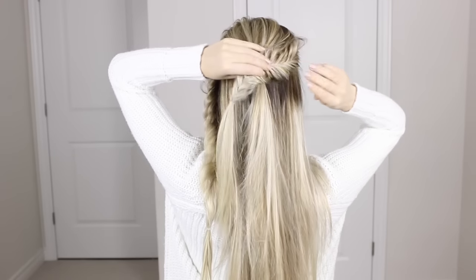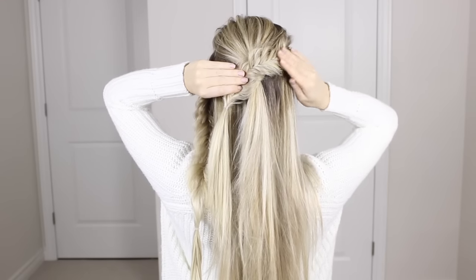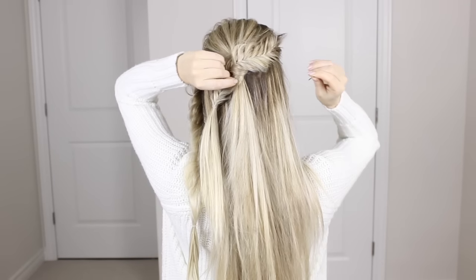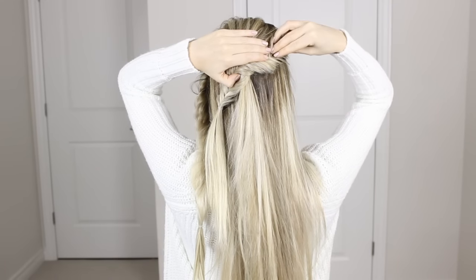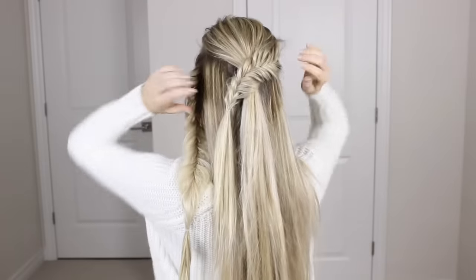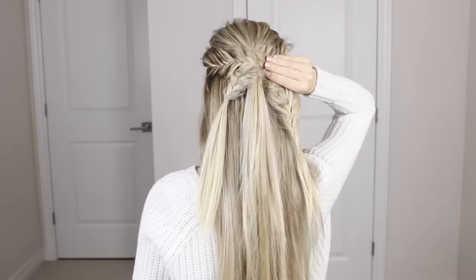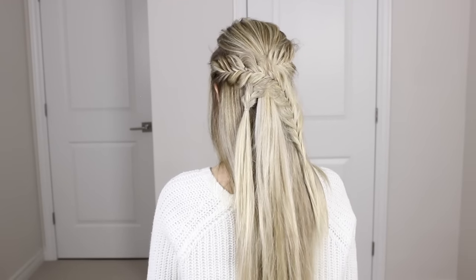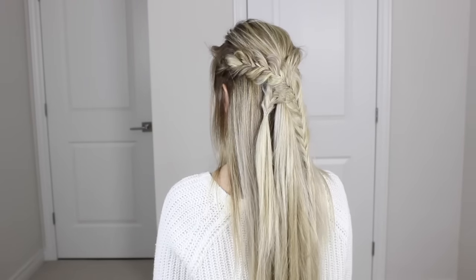Now that you have your two fishtail braids, cross them over one another. Starting with the one on the right, direct it backwards and over top of that ponytail we created earlier, making sure it's laying flat against your head. Take some bobby pins, slide them through the middle of the fishtail, and secure it tightly against your head. Then repeat the same thing on the left side, laying the braid over top of the previous one so they cross each other, and secure it into place. Adjust with more bobby pins if needed.